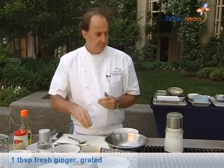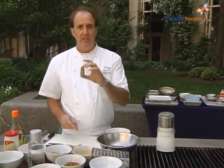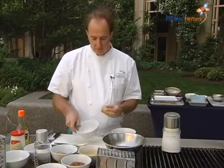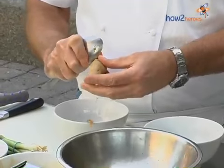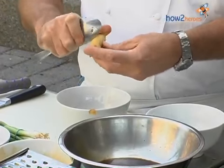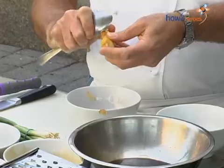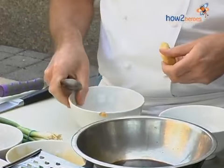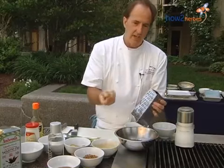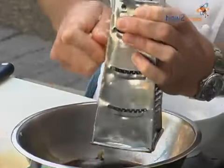We have a thumb of ginger, and these peppercorns are starting to toast really nicely. An easy way to peel ginger, instead of using a knife or a peeler, is just to use a spoon. You just scrape down the skin of the ginger — as long as it's not too nodule-y, it comes off really easily. Then we're going to grate this into our soy sauce — about a tablespoon, but more or less depending on how much you like ginger. It gives it a great flavor.